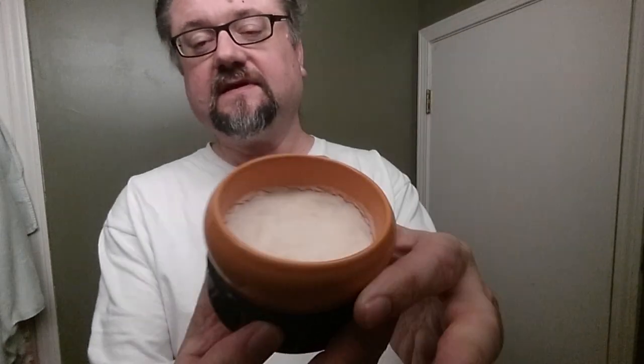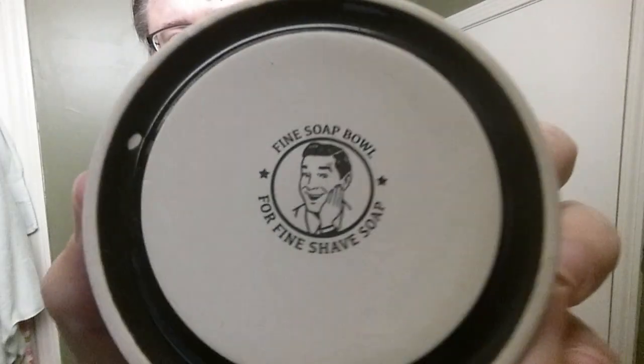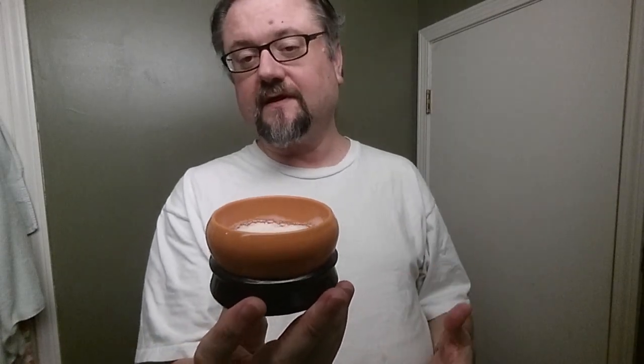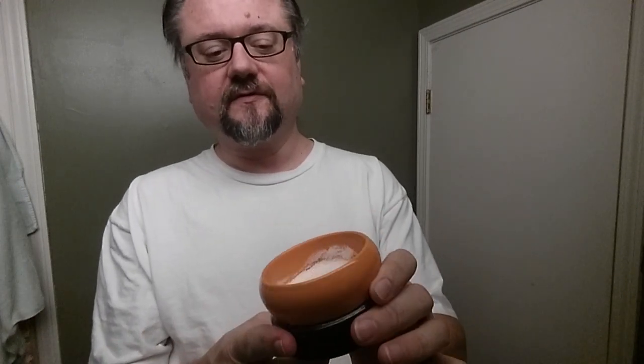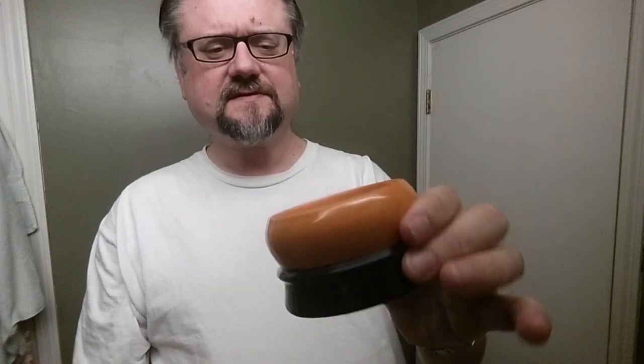We're going to be using the soap from Fine Accoutrements. This is their ceramic shave bowl. They're going out of — being discontinued — apparently it wasn't all that popular. I love them to death and so I did buy a couple of backups. This is my color for the orange — Italian citrus, that's what the name is actually.